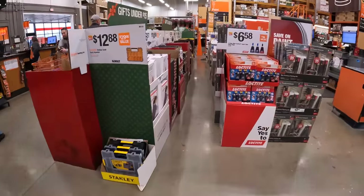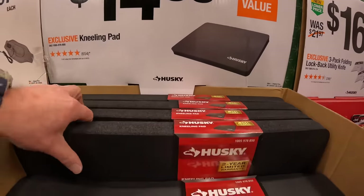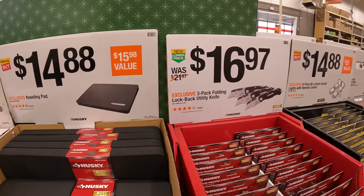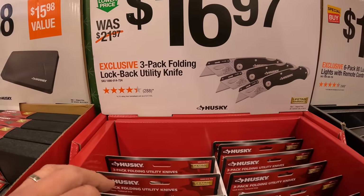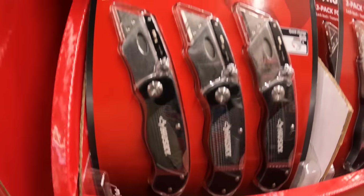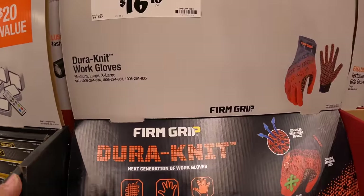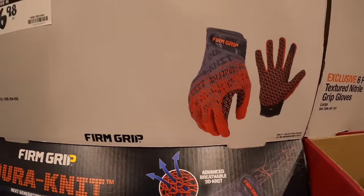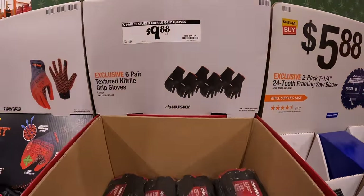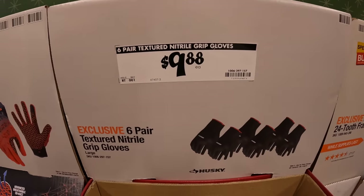A few more items: $14.88 for the kneeling pad by Husky, 22 by 15 inches. $16.97 for a three-pack of folding lockback utility knives. Firm Grip has gloves for $16.98 — during-knit working gloves — or a six-pair of textured nitrile grip gloves for $9.88.